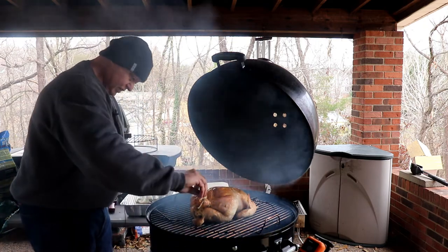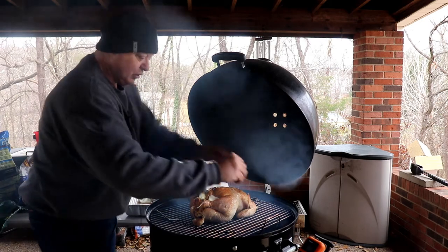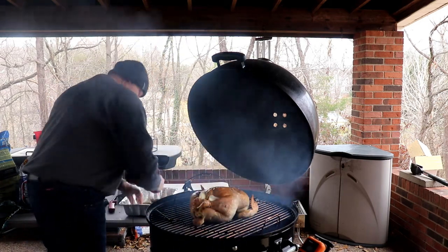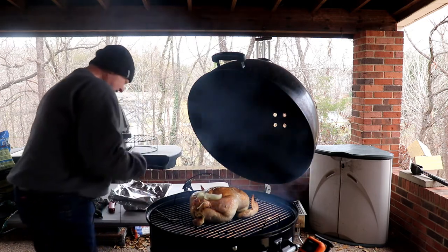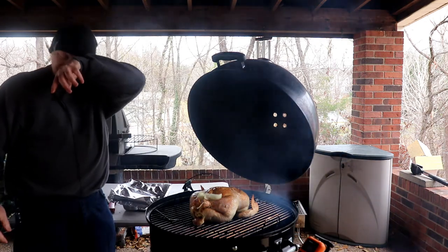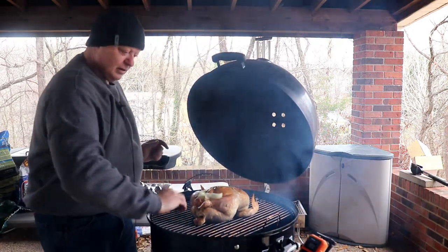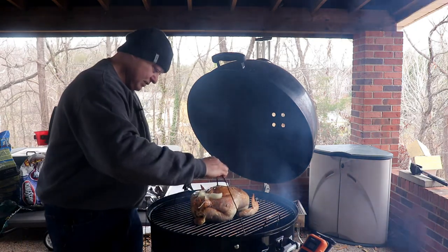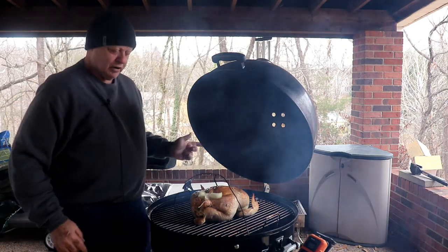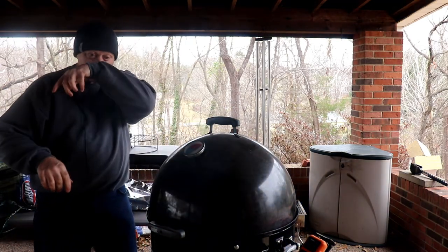I've got a few extra pieces of onion I'm going to stick on here — stick in between the wings and all that stuff. Just can't go wrong with onion. So we've got it on there. And I almost forgot — I'll stick the temperature probe in right here in the breast. All right, we're all set. We'll come back out and check it in about an hour.